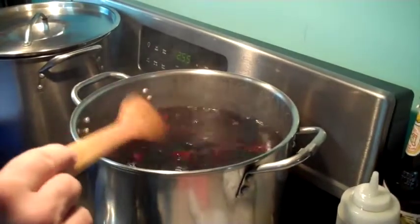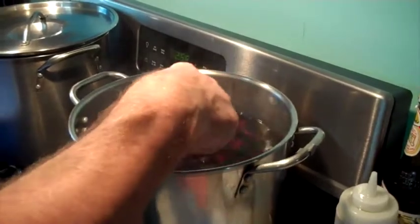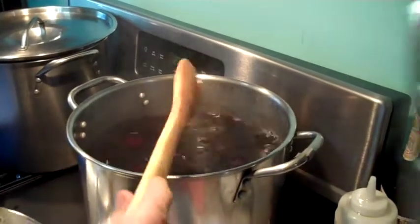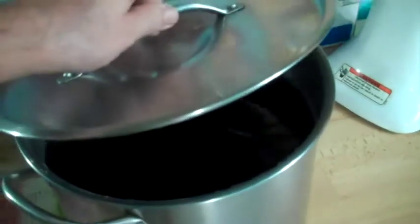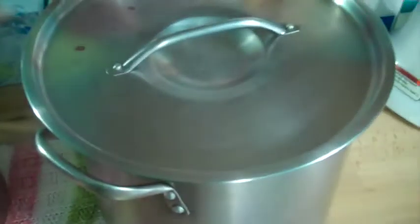Then I just let it sit overnight and cool off. Okay, it's the next morning now. These guys are cooled down to close to room temperature — still a little bit warm.